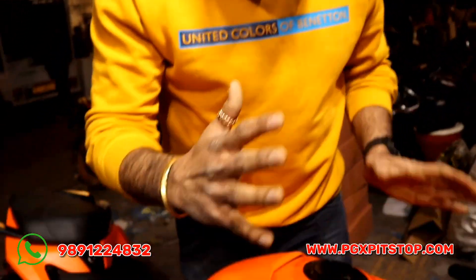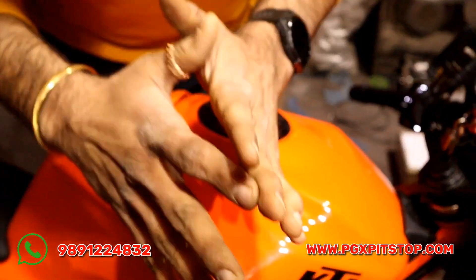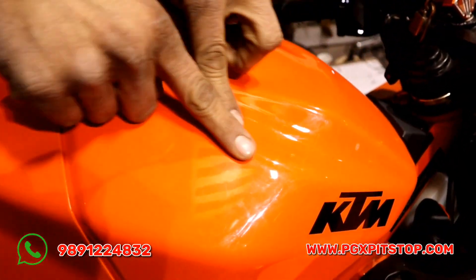The most important thing is, if you don't want your bike to get scratched in the future, then you have to save it. This is the lamination — you can do it.